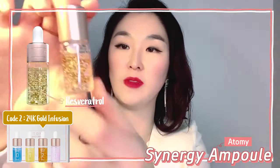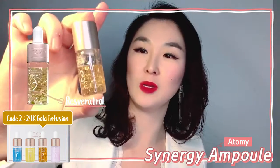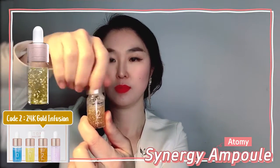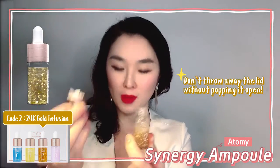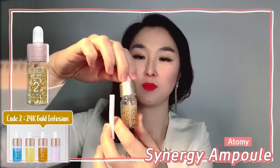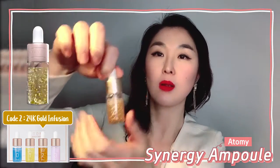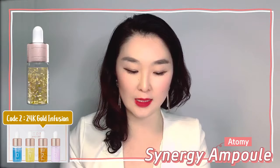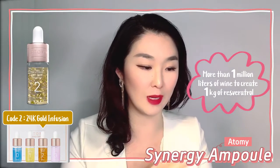You know what the brown stuff was? It's called resveratrol, and resveratrol is found in wine. It's becoming a little more color as you shake it. Once it's all mixed, just make sure nobody throws away this lid without popping it open — trust me, it's been done, even when it says so in the instructions. Take out this paper too. And here is our 24k gold infusion. You need more than a million liters of wine to get one kilogram of resveratrol, which is awesome. It's very, very hard to stabilize, but Atomy did it again.